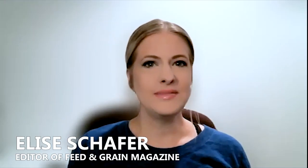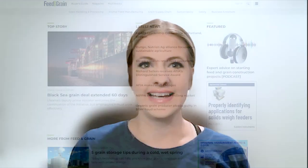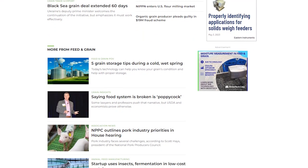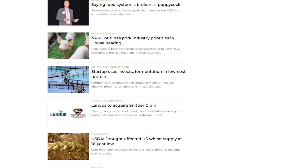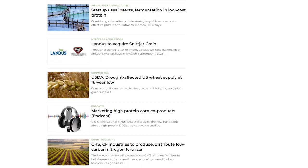Hi everyone and welcome to Feed and Grain Chat. I'm your host, Elise Schaefer, editor of Feed and Grain. This edition of Feed and Grain Chat is brought to you by Watt Global Media and FeedandGrain.com — your source for the latest news, product, and equipment information for the grain handling and feed manufacturing industries.